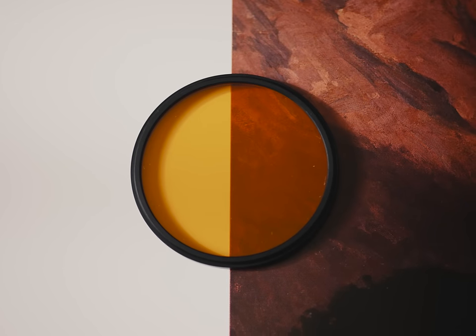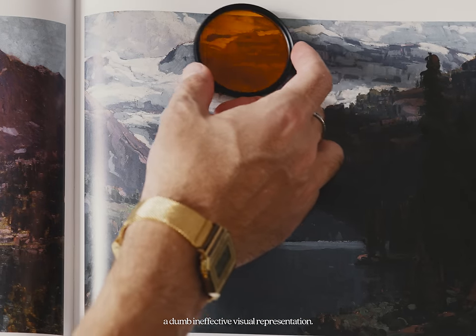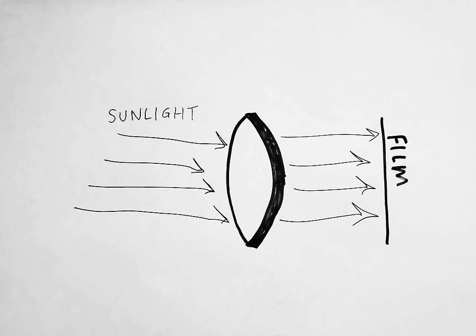People shoot black and white film with a number of different color filters, usually to emphasize or de-emphasize something in their work. Orange filters are amongst the most popular because they're quite effective at brightening warm sunlight, cutting through atmosphere, and darkening blue sky. Basically, it adds some pleasant contrast. Sunlight itself is kind of yellowish orange, so the filter allows it to pass through unharmed.